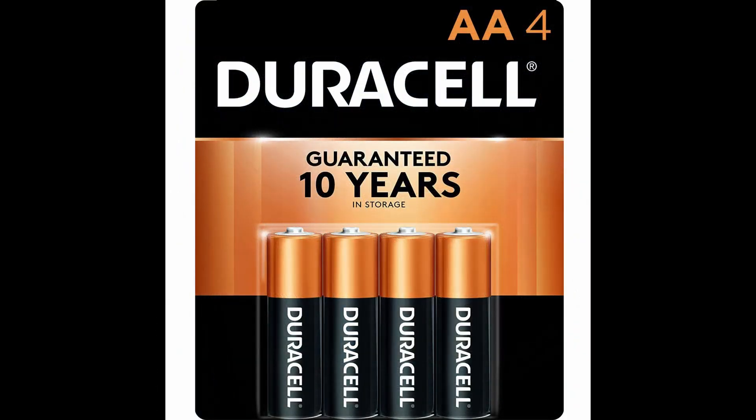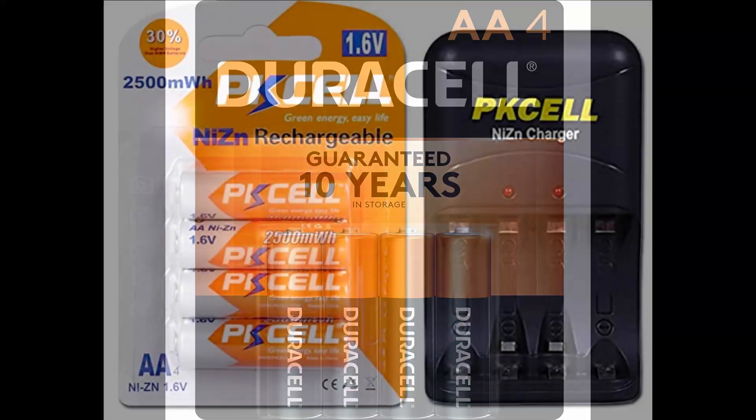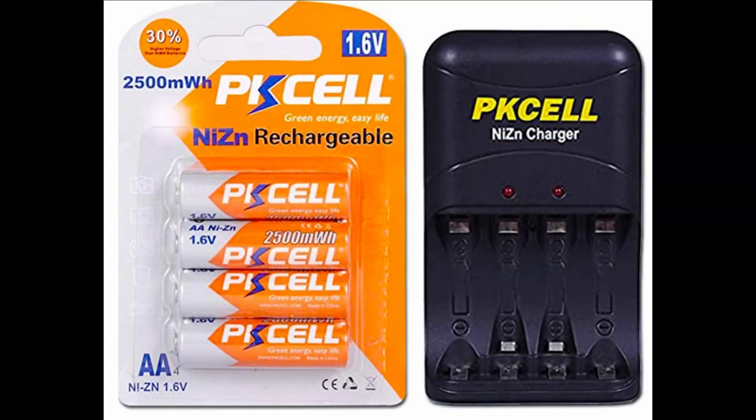You also get four AA non-rechargeable batteries for the controllers. I do recommend that you invest in some rechargeable batteries — I'll have a link for those and options for you in the video description below.